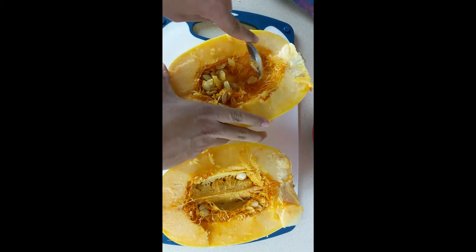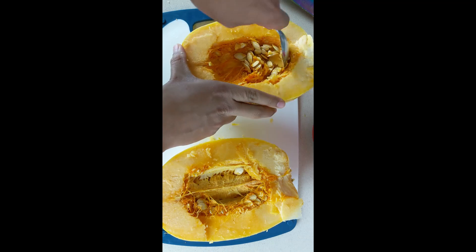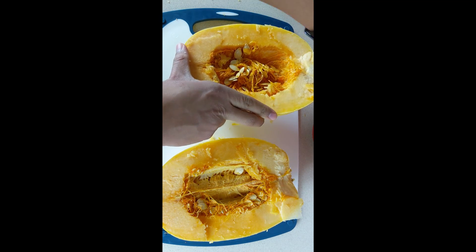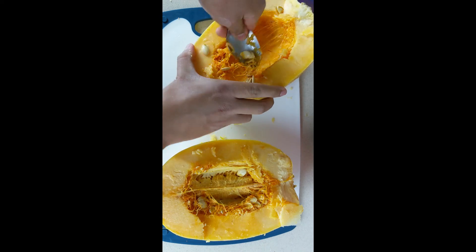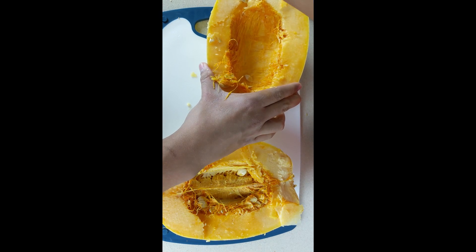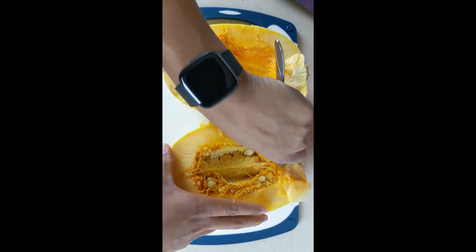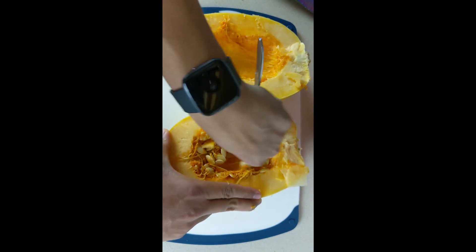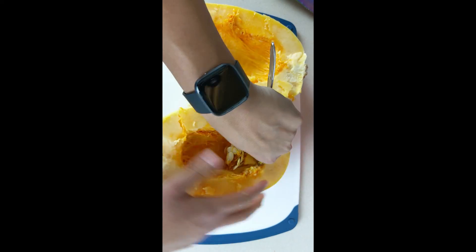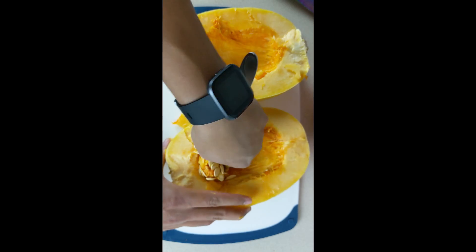Now we're going to go ahead and use a spoon to scoop out all the seeds and kind of the guts — the insides. We'll go ahead and do that for the second one as well. You want to use this spoon as a scoop and go ahead and scrape all that out.